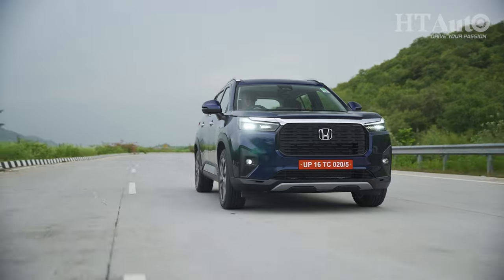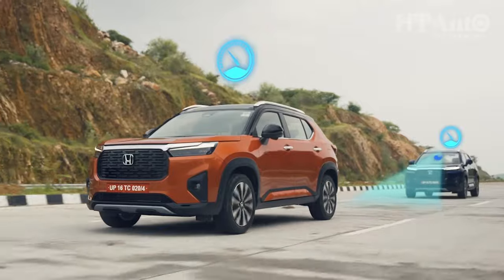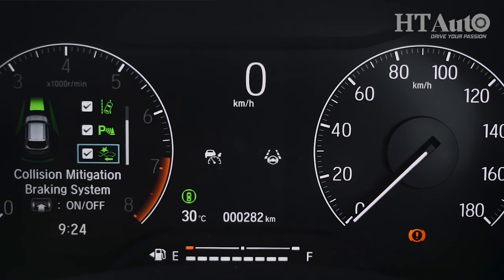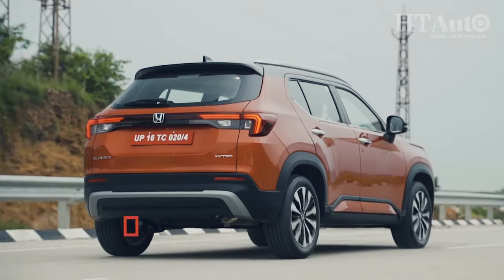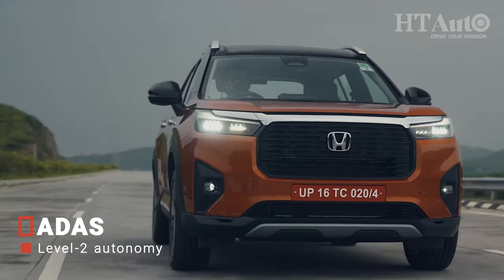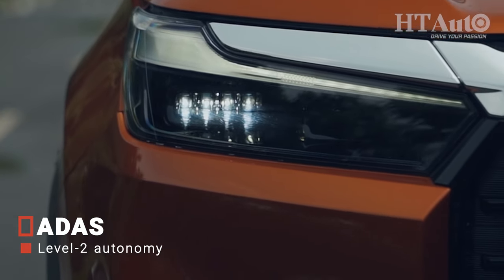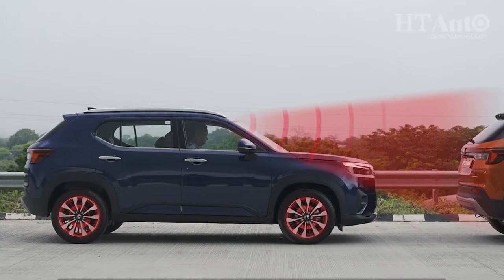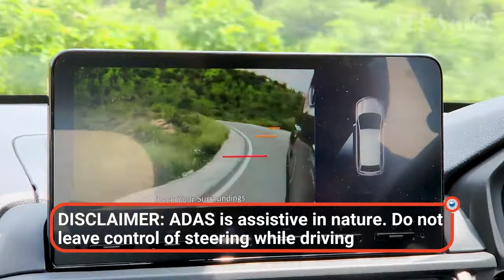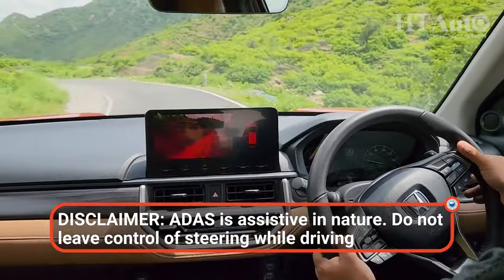The manual transmission has one big ace up its sleeve — it is the only manual transmission model in the market that also offers ADAS technology, or at least Honda's version called Honda Sensing. Traditional ADAS systems use cameras and radars, but Honda models rely on a solitary front camera. Among the highlights of Honda Sensing in the Elevate, lane keep assist, forward collision warning and mitigation, and adaptive cruise control were tested and found to be on point. Apart from ADAS, the blind-side view camera is carried forward from the City and is as helpful as ever.